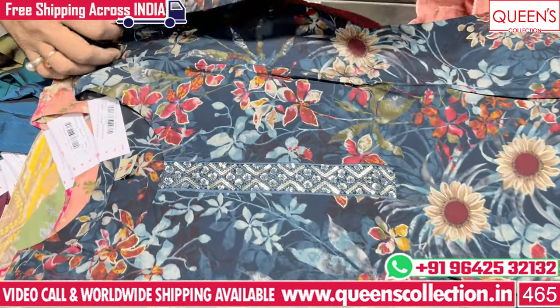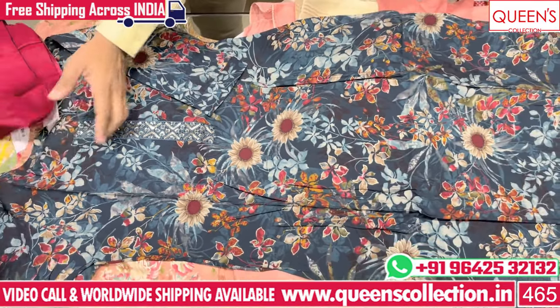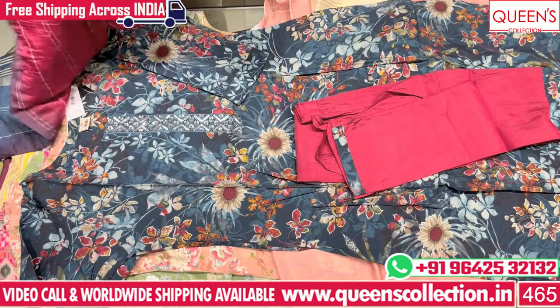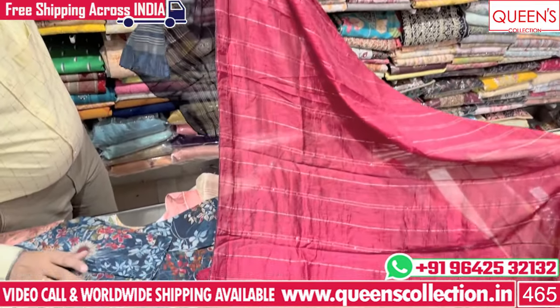This is a navy blue color. This is a red color. The color of the dupatta is the contrast. We use them very well.